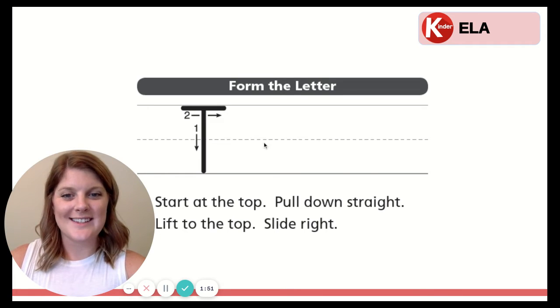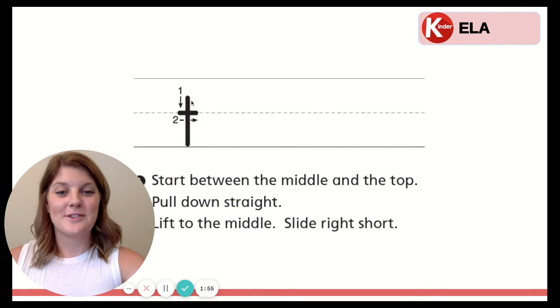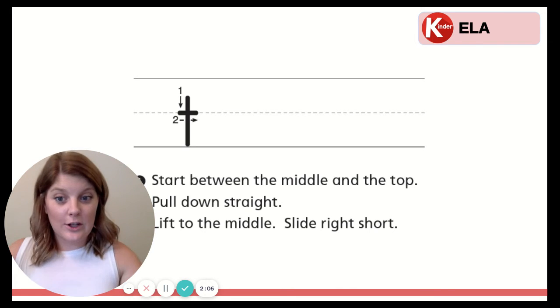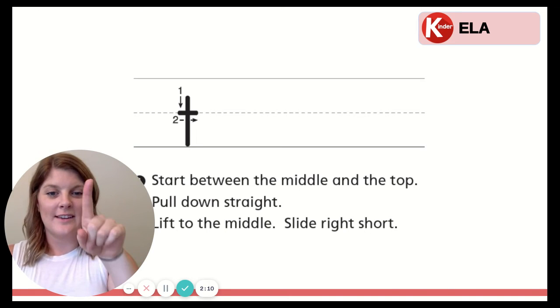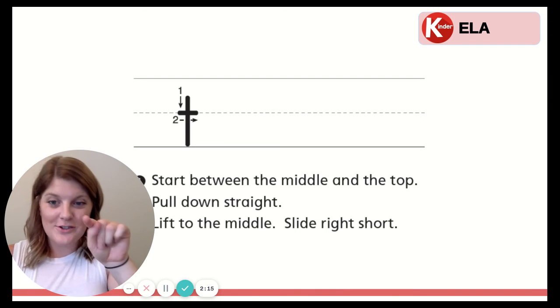Let's learn the lowercase T next. This one's a shorter one. So we start between the middle and the top. Pull down straight. Lift to the middle. Slide right short. When it says slide right short, it just means a little bit — not a long slide, a short slide. Let's use our finger. Ready? Start between the middle and the top. Pull down straight. Lift to the middle. Slide right short.